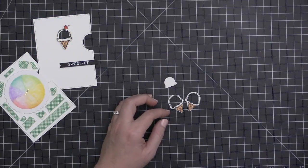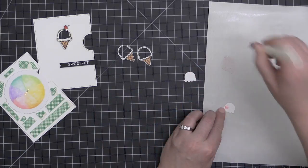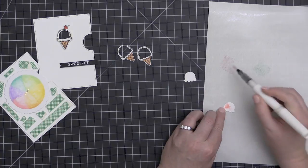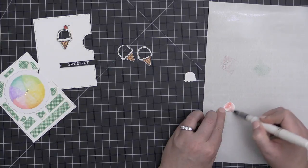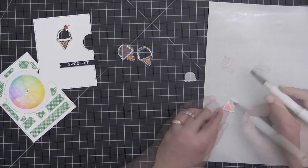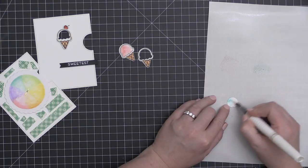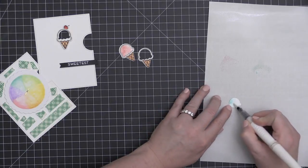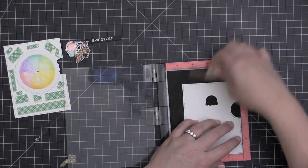I've white heat embossed the word 'Sweetest' onto a strip of black cardstock, and I have a couple more of these colored ice cream frames to add to my card front as well. I wanted to add a little bit of color to the inner portion, so I'm taking my Nuvo Aqua Shimmer pen and coloring with the same distress colors as before — Worn Lipstick and Cracked Pistachio. That adds a little bit of color to the ice cream cones, and I'm going to take three of these and fan them out over the front of my card.